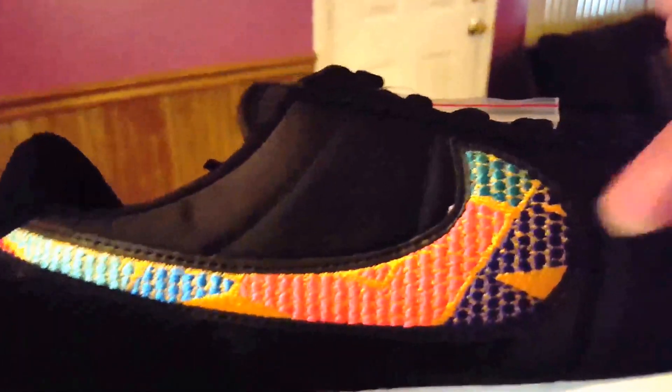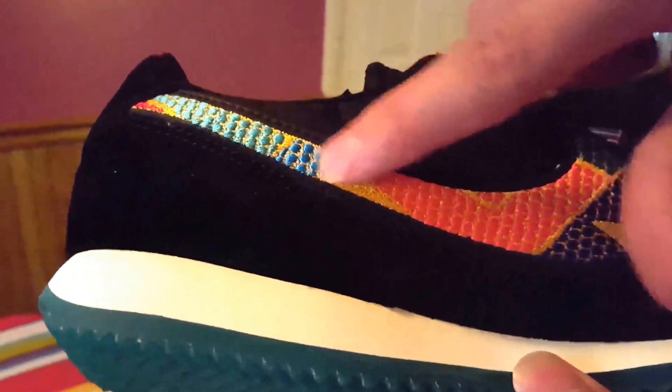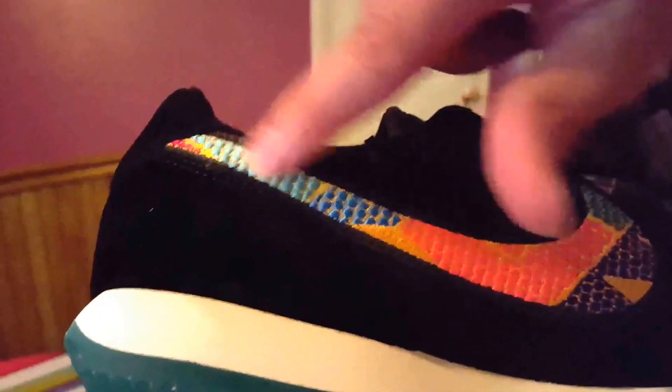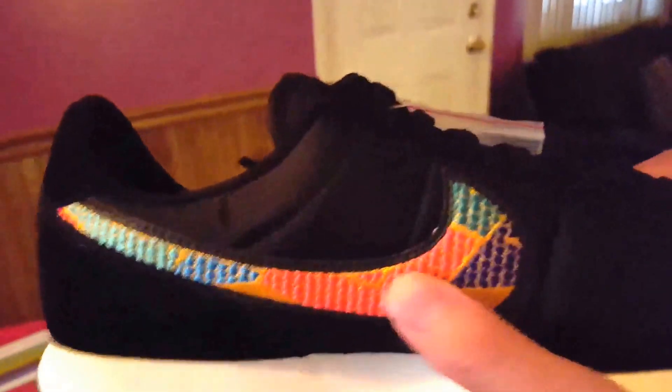This is all embroidered on there — I've never seen that on a Nike Cortez before; that's really why I bought it. There's that teal greenish color, dark blue with yellow, a bright neon orange, another teal color, and a light greenish color. The whole pattern runs all throughout the swoosh — it's all embroidered on there. It's pretty cool looking.